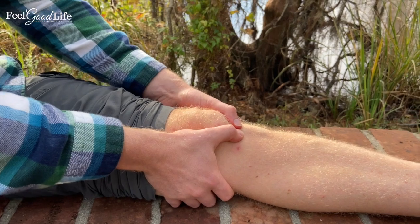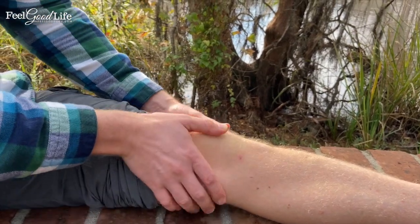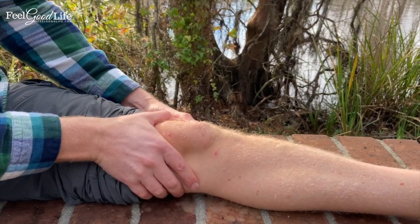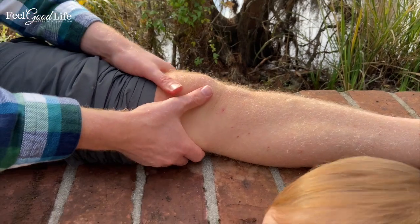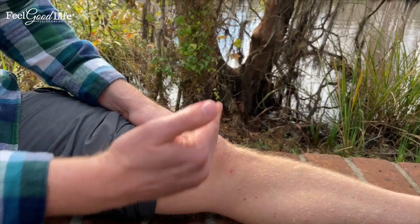Then you're going to come back up — one, two, three, four — just like this. Then you're going to go the other direction. I'm going medial, toward the inner part of my leg — two, three, four. I've got AJ here joining me too. One, two. Then you place your thumbs on the lateral or medial — inner — side, and just push outward.